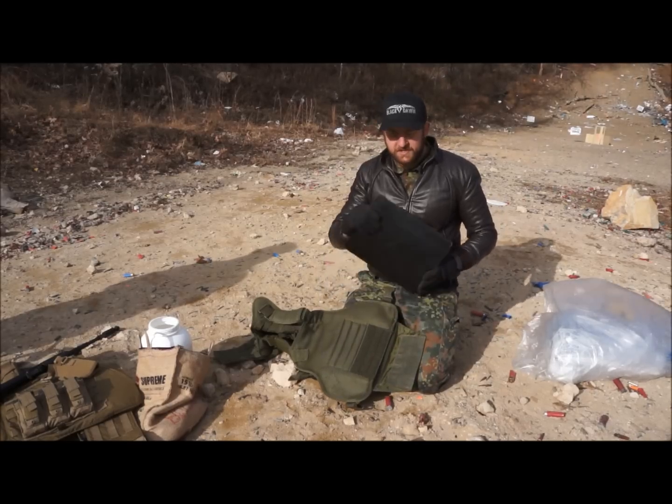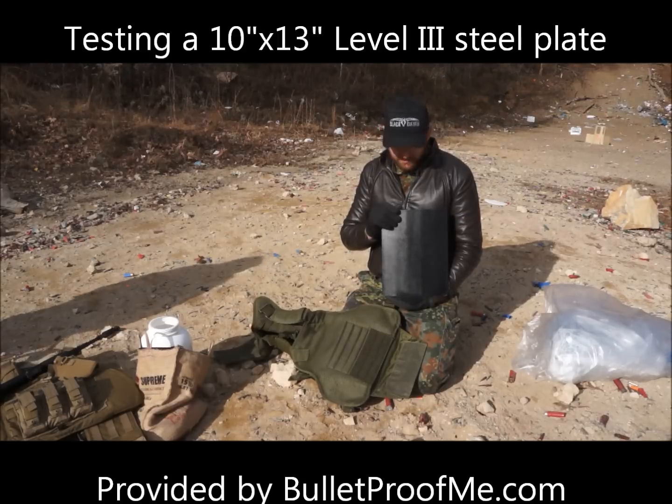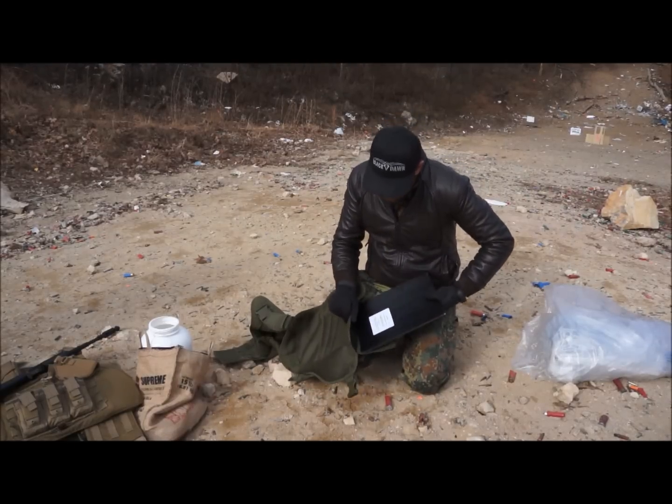Today we're finally going to test the Level III steel plate sent to me by bulletproofme.com. We're putting this in a Condor plate carrier.